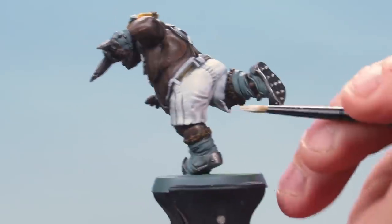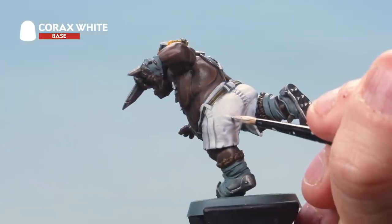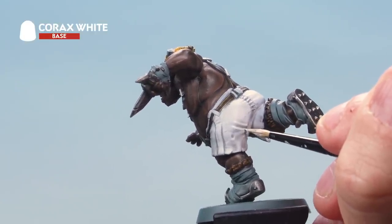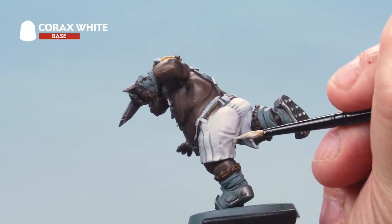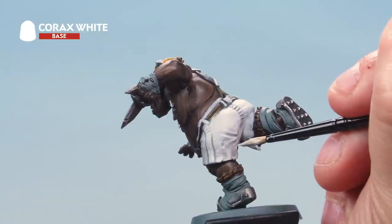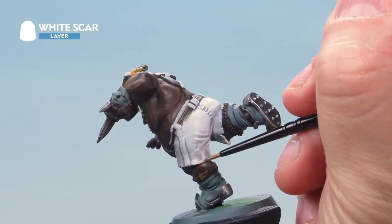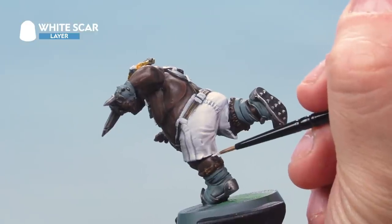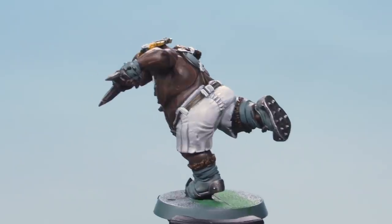Next, thin down some Corax White and apply it as a highlight on the cloth, picking out the raised areas all around the white cloth. Also highlight the little chips of metal on the very edges. Then apply a touch of White Scar with a small layer brush just on the very tips of the cloth — the sharp edges at the bottom. That's the white done.